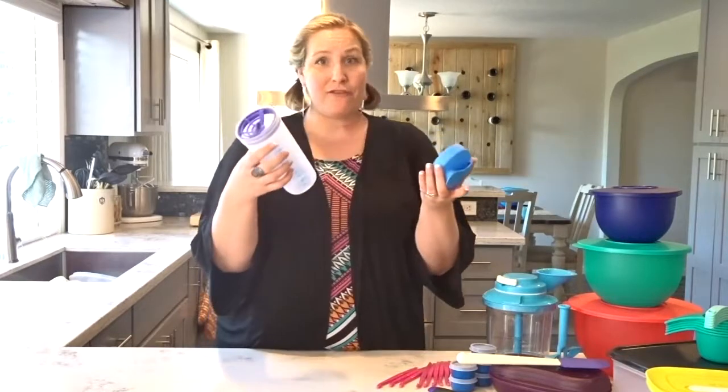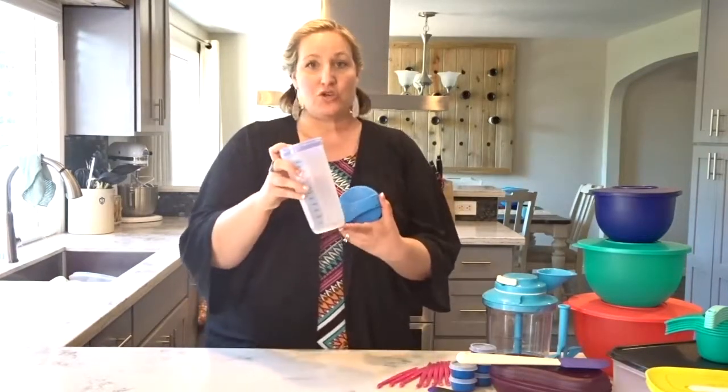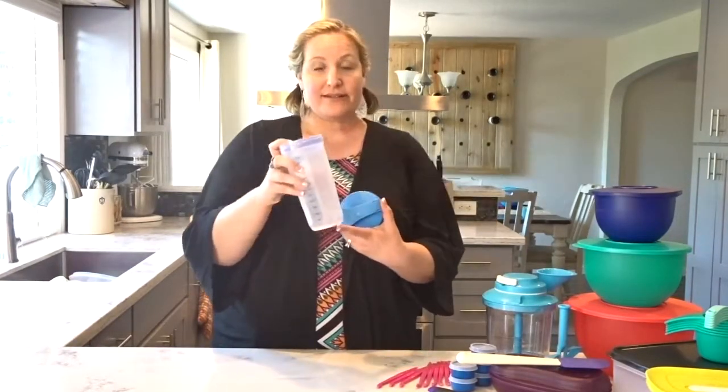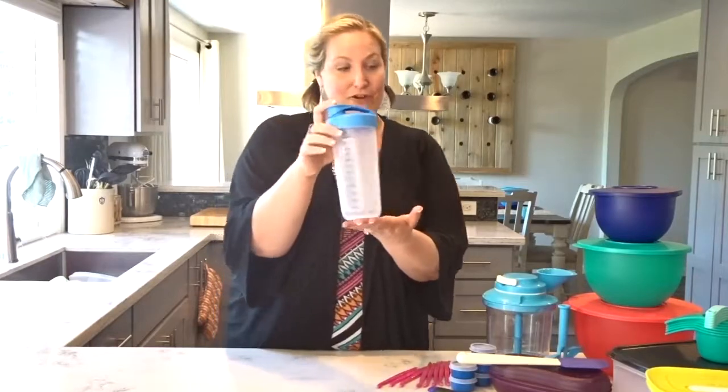Our Quick Shake container is perfect for two and a half cups of whatever yummy goodness you want to put in here. It's great for blending instant pudding. You can do powdered drinks like protein shakes, marinades, sauces, gravy — whatever you'd like to just seal up and give a quick shake.